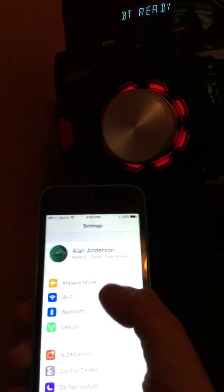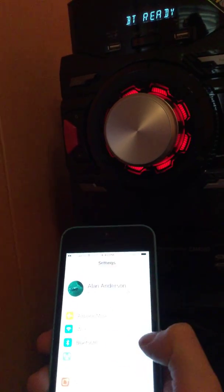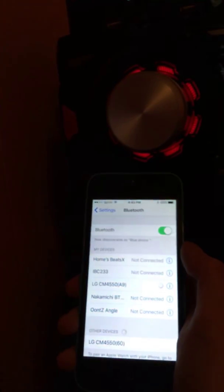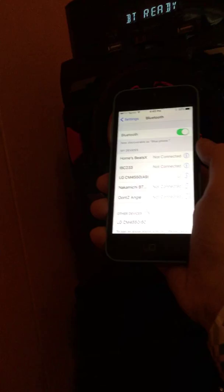I've done it many times. To pair it, get your device out — phone or iPad, whatever you want to use. Go to Settings. It's different on all different types of phones. I have an iPhone, so go to Bluetooth. Let's try pairing it now.